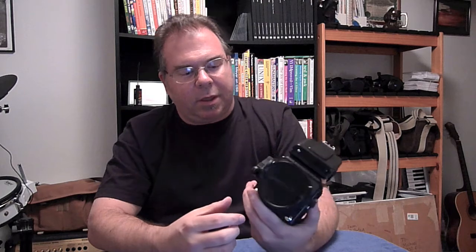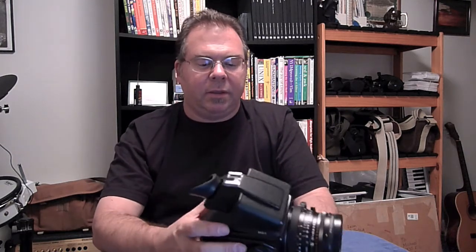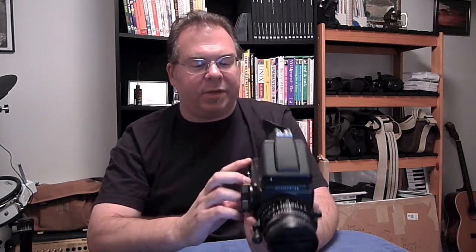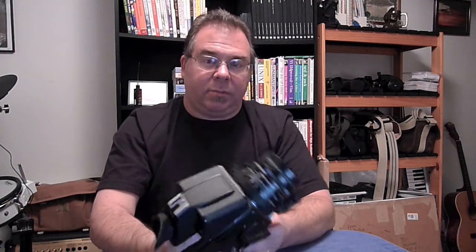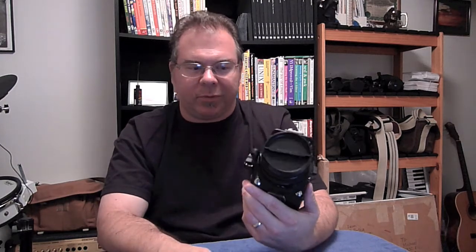Check out the condition of the body of the camera — see if there's any leatherette peeling or paint scraped off, especially on a black camera like this where the paint will scrape off over time. This isn't because it hurts the way the camera works; it's more about what the camera is worth. I looked at this camera and was amazed — it looks untouched. I may have shot the first roll of film through this thing.